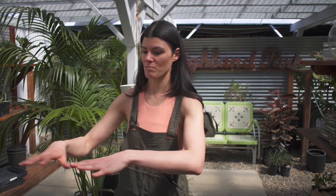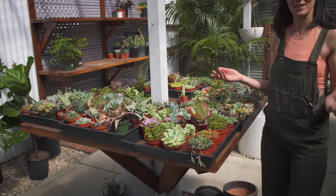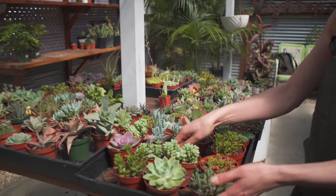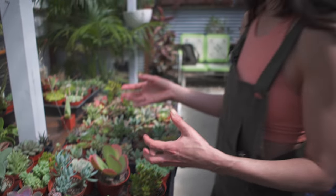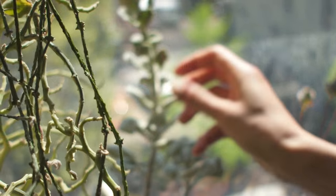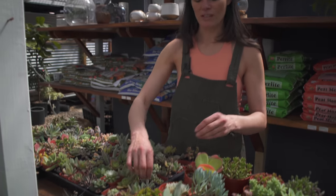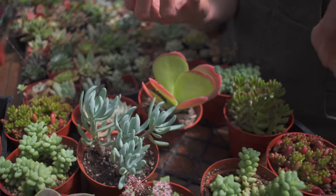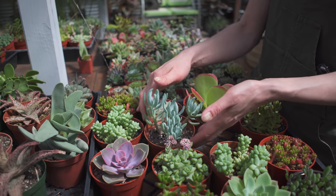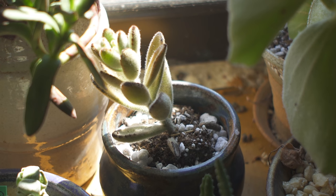Oftentimes at plant shops, plants are arranged in a certain way. This display right here is more of a succulent display — you have some sedums, some echeverias. These in general are plants that require a little bit more heavy light conditions, so a southern or western window. Generally, if you look at leaves that have a verdigris or blue-gray hue, a little more succulency in the leaves, that usually means these plants are accustomed to higher light conditions or they tolerate more drought.